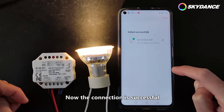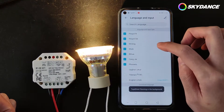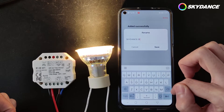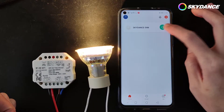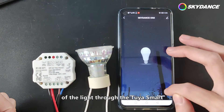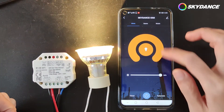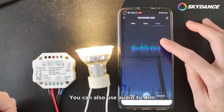Now the connection is successful. You can rename the controller. Now you can adjust the brightness of the light through the Tuya Smart. Here is the lighting scene function. You can also use audio to dim.